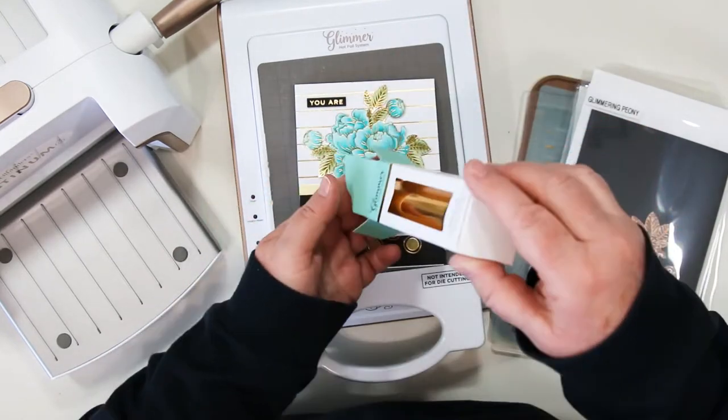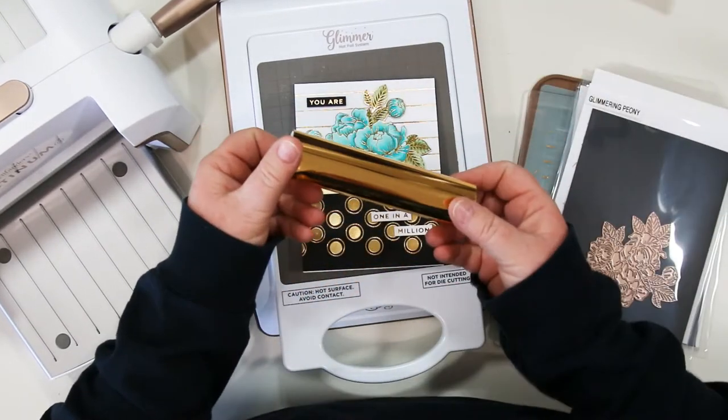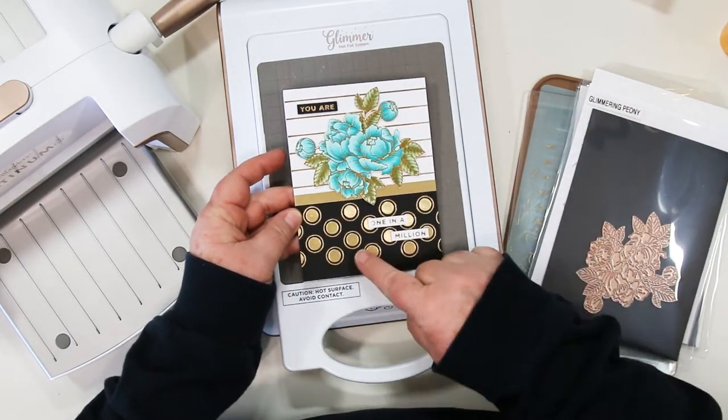For the foiling today I'm going to be using the polished brass foil roll that came in this month's Glimmer kit. It's a lovely brassy gold and it looks beautiful on this card.